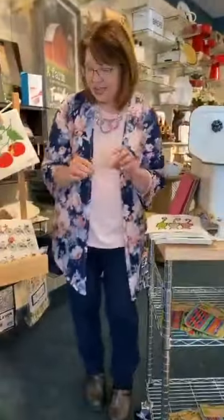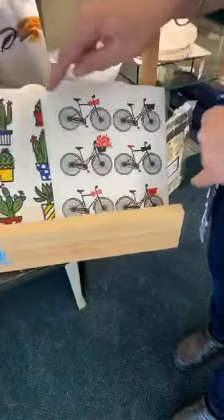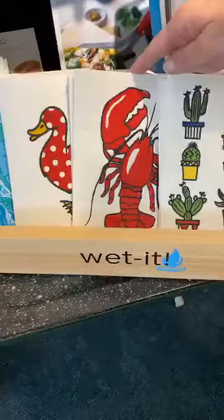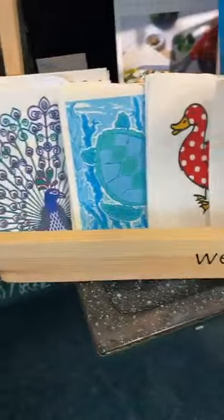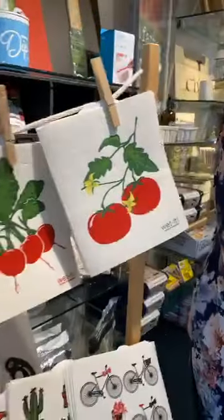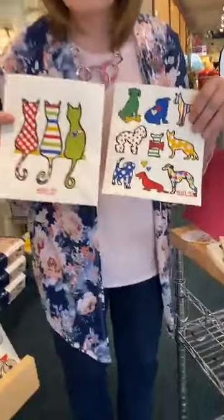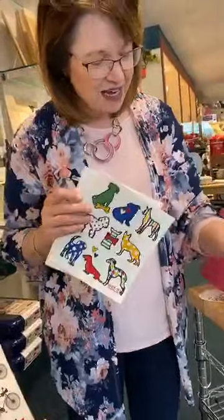There are super fun designs. We have the black and white bicycles, a super fun cactus, lobster, this one called mama duck, a turtle. You can also use these in your bathroom. We've got the flamingo, strawberries, watermelon, radishes, tomatoes, and of course kitty cats and dogs. All the styles are on our website — I'll give you the link in a minute. Really fun, really neat styles.